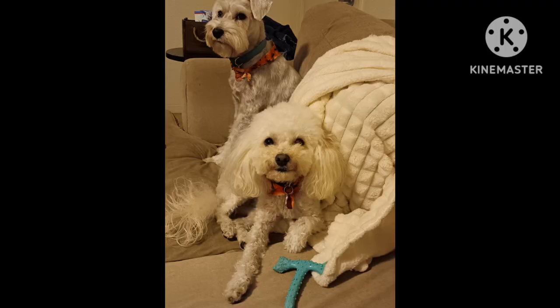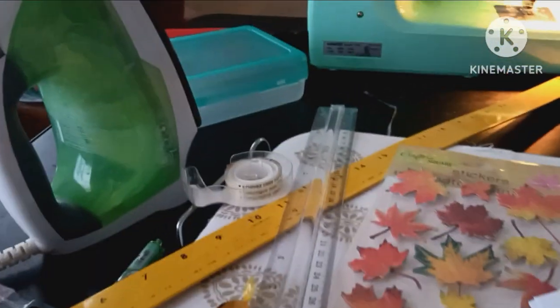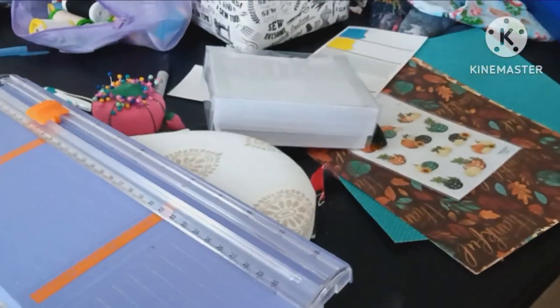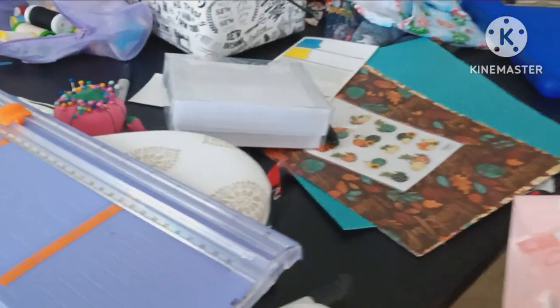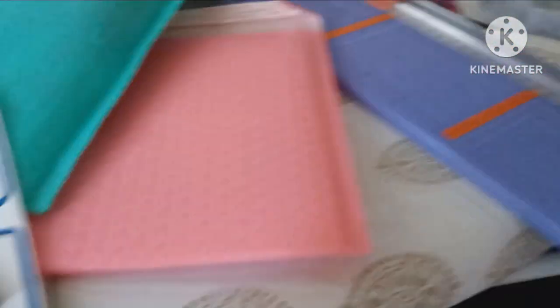The dogs went to the groomers, so they're all clean and pretty. And because I'm not in the middle of enough projects, I decided it would be a good idea to make some cards. Yes, I've got sewing and card material and this stuff I'm sending to Seattle, and I'm making cards. Good grief.